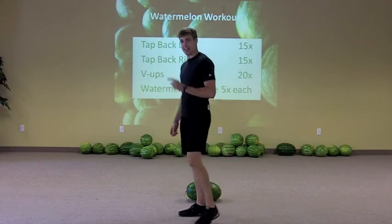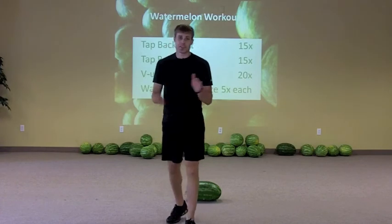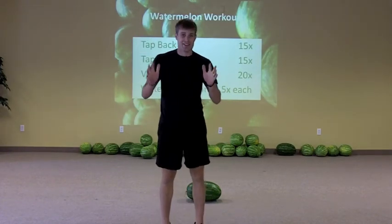Take ten minutes and go through those three exercises over and over again. I'll come back with the next set for you.